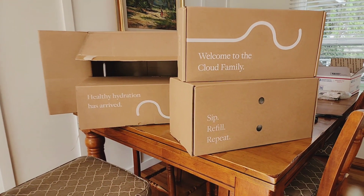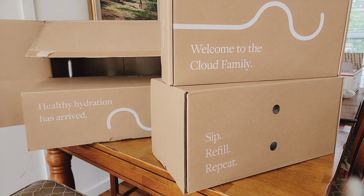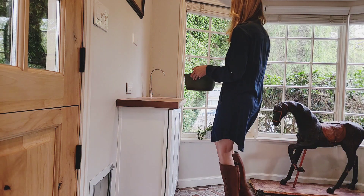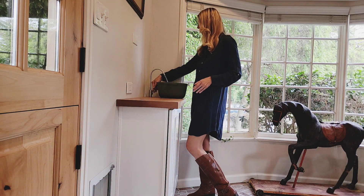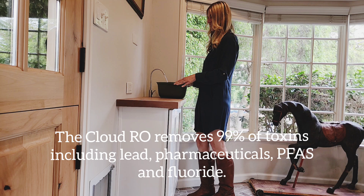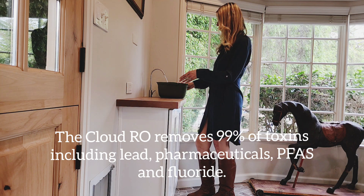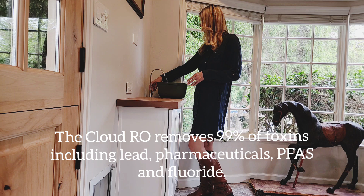I'm going to be installing and reviewing the Cloud RO filtration system. I've been eyeing reverse osmosis systems for a long time, but it was hard finding a product that truly purified my water — until now. The Cloud RO system is NSF certified, and dare I say, the Mercedes of reverse osmosis machines.